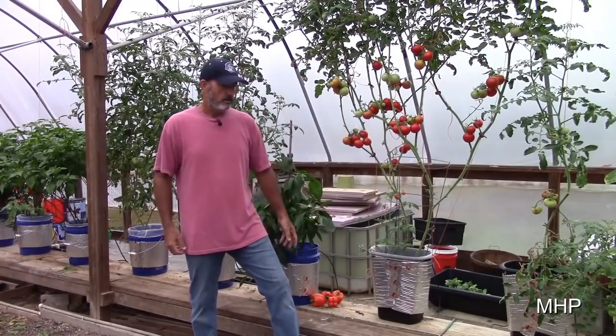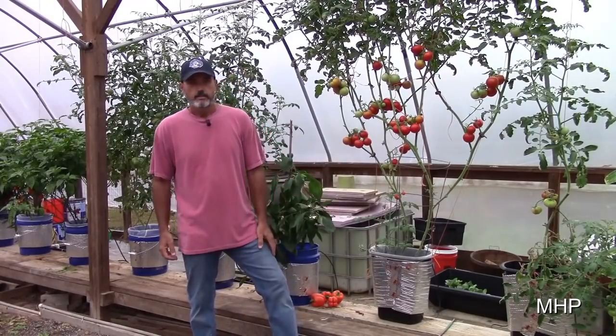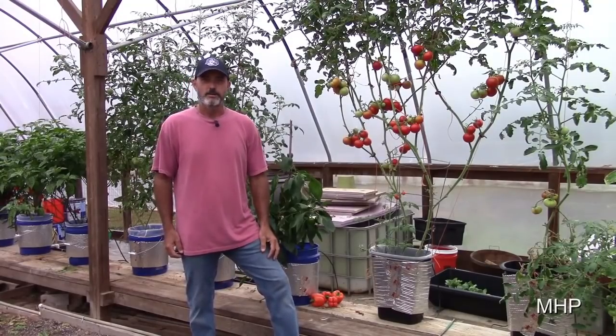So you pick the container that you want — it doesn't have to be a bucket, it can even be a trash can. Hope that was helpful. Thanks for watching, thanks for the support, and Lord willing we'll see you next time.